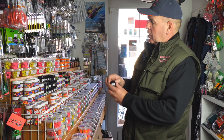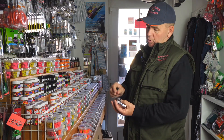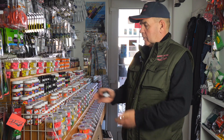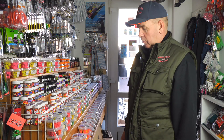Van még, amit majdnem kifelejtettem: a Fisix, ez egy puha, horogra tűzhető csalink, ami sötétbarna, feketés színben létezik. Van egy tábor, aki nagyon szereti, de a színes az egyértelműen népszerűbb a horgászok körében.